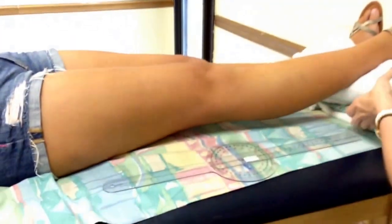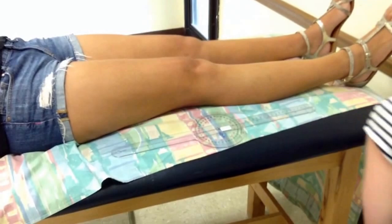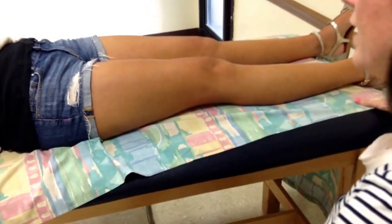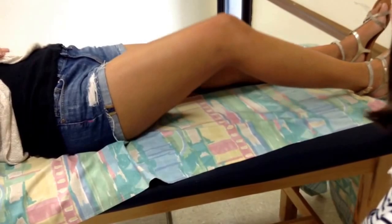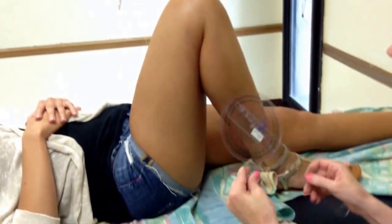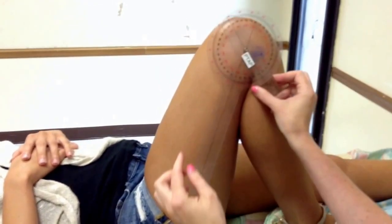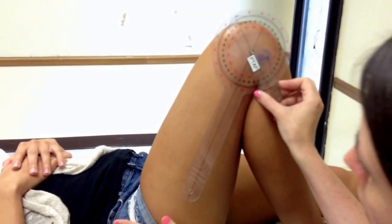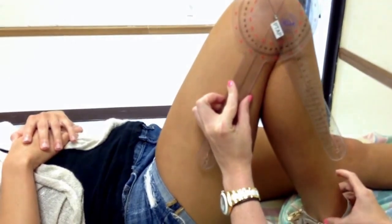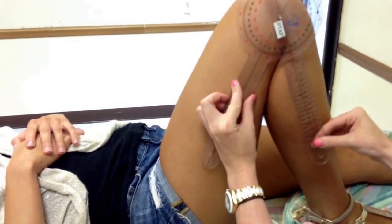Then I'm going to remove the toweling from underneath her ankle and foot. The instructions are: 'Can you slide the heel of your foot along the bed up towards your bottom as far as you can go?' Everything is lined up the same way — the lateral epicondyle of the femur is where your fulcrum goes, the greater trochanter of the femur is where your stationary arm lines up, and the lateral malleolus of the fibula is where the moving arm goes.